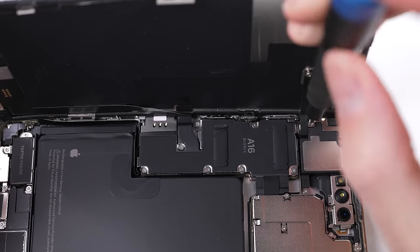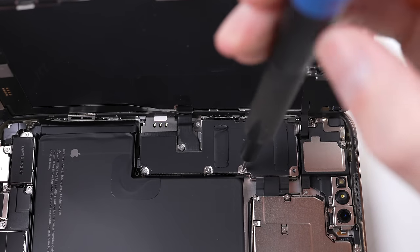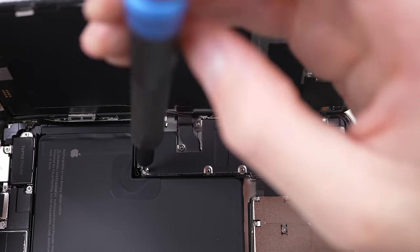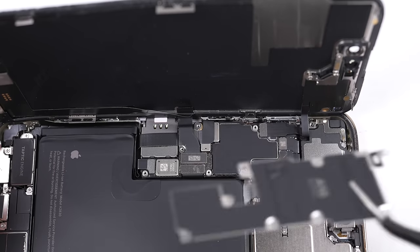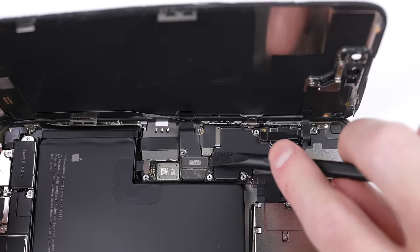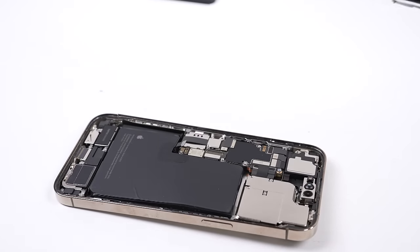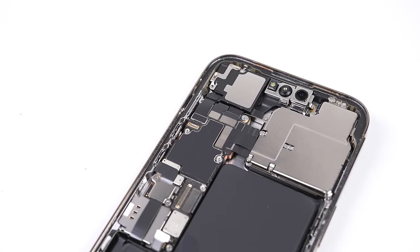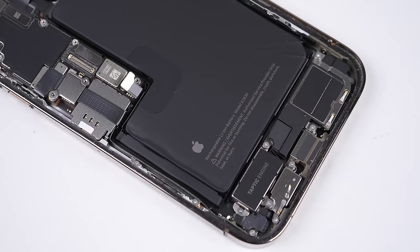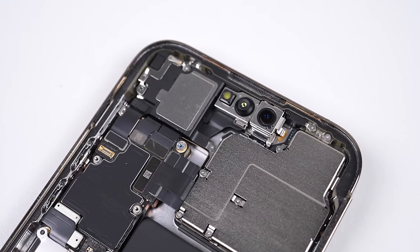There are two cables that we need to detach before the display can come free. However, there's a metal bracket in the way, so using my Tri-Wing security bit I can remove the screws holding it in place. Before doing anything else, I'll unplug the battery as soon as possible to avoid any damage to the logic board. Once the display is free, we get our first good look inside — it seems the only damage was external, as everything inside looks brand new.